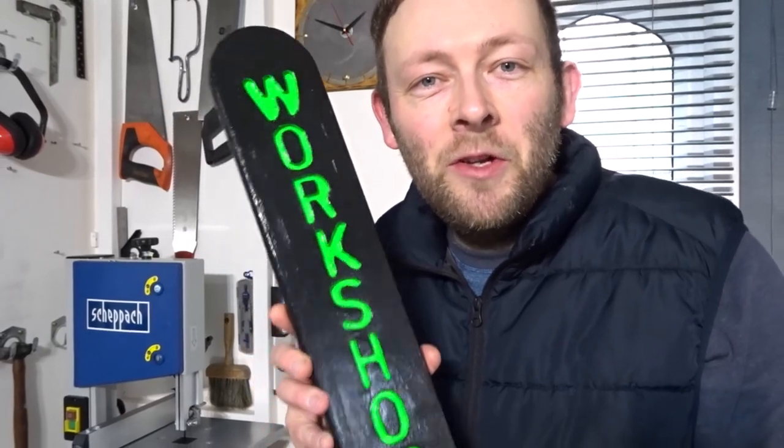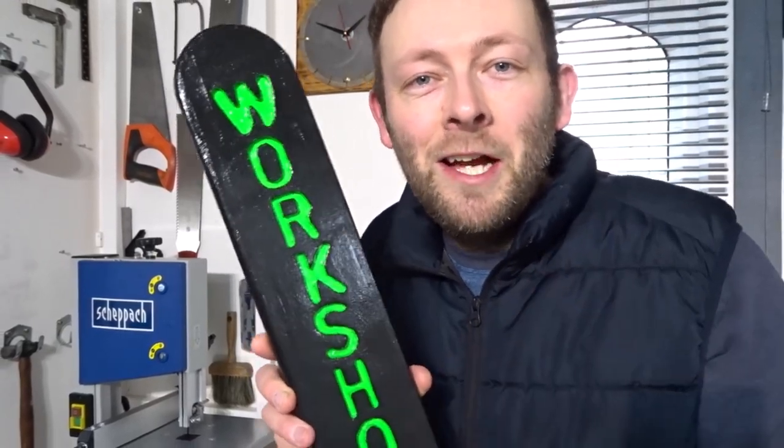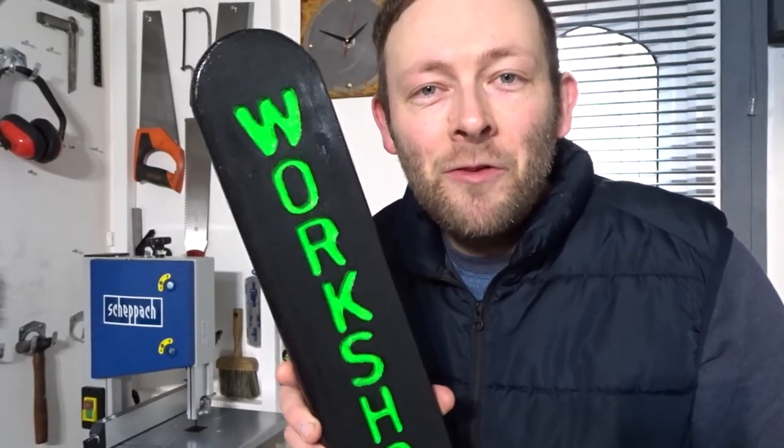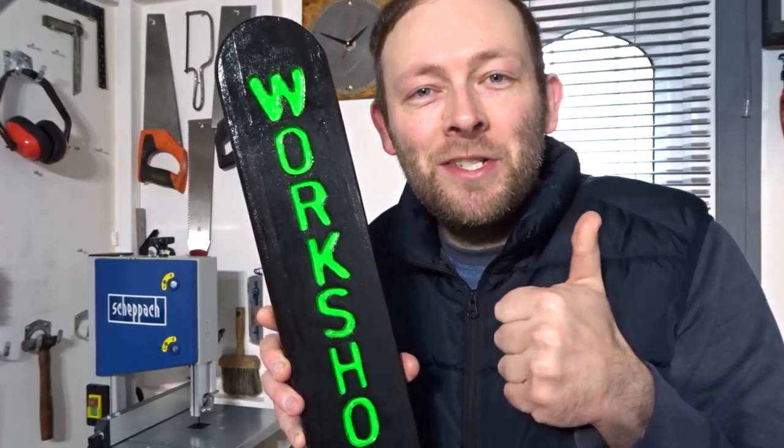So that's about it for this video. If you liked the video please remember to like and also consider subscribing for more DIY related videos. As always, thank you very much for watching and I'll see you next time.